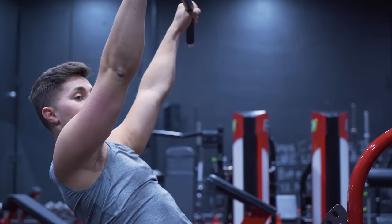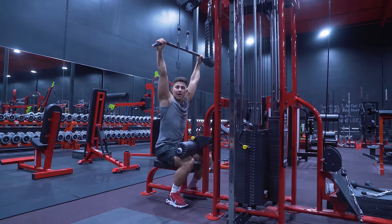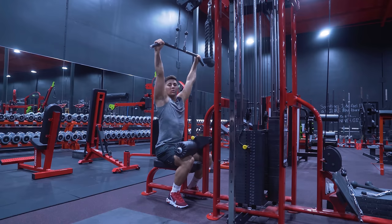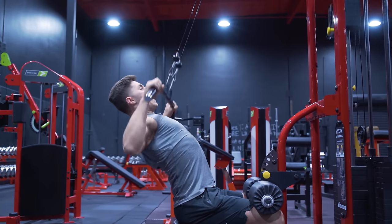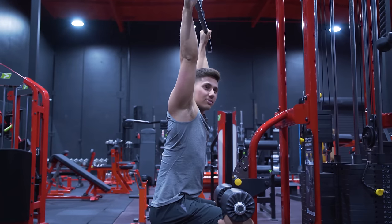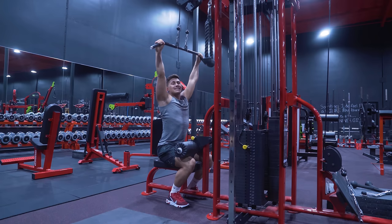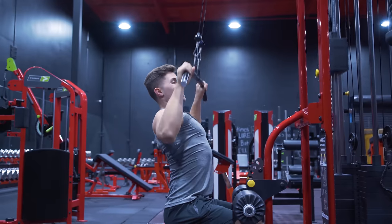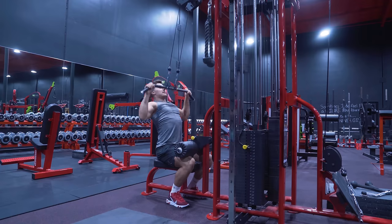You'll see some people lining up here — that right away is going to take the lats pretty well out of the movement. You're going to start to use some lower trap, because instead of pulling the shoulder blades down, which is what we want to do, we start to pull them back, which recruits the lower trap and takes it away from the lat. Your goal is to line up with your torso under the bar so that we can pull our shoulder blades down, repeating this motion down like so.